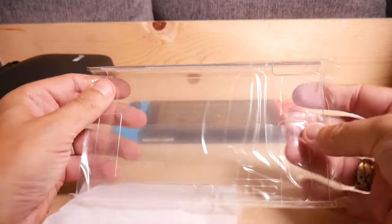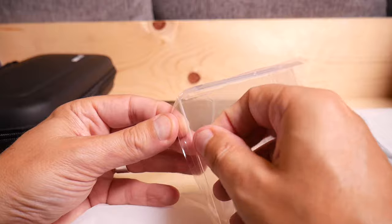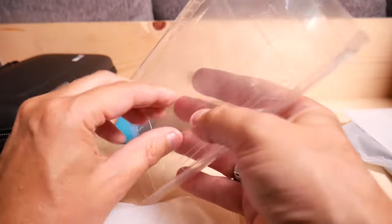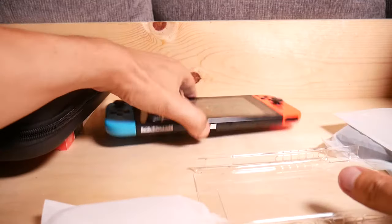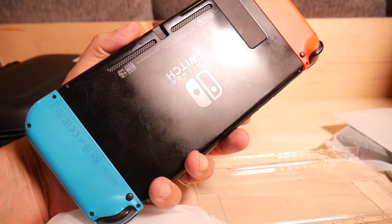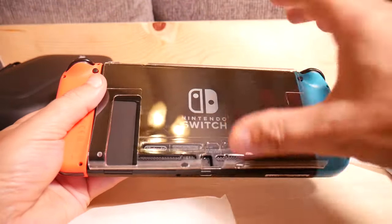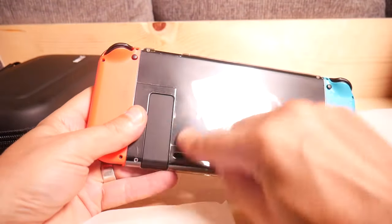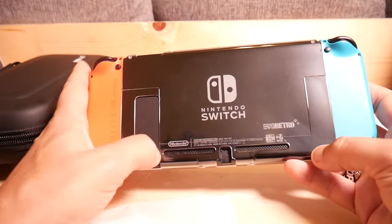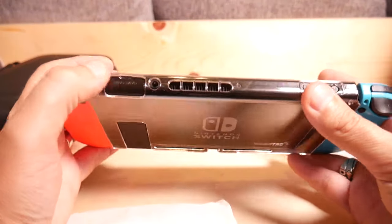Next I've got this hard shell protector for the Switch, which I don't currently have, so that might actually be useful. Over time the oils from your hands kind of make a mess of the back of the Switch — I'm going to clean that up a little bit. If you've got a new Switch, this might be quite useful. It has a couple of cut-out holes for the speakers, and I'm snapping it on there. Got a little bit of protection for the Switch — that's pretty nice.